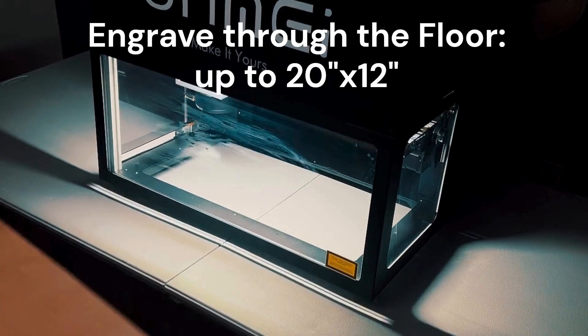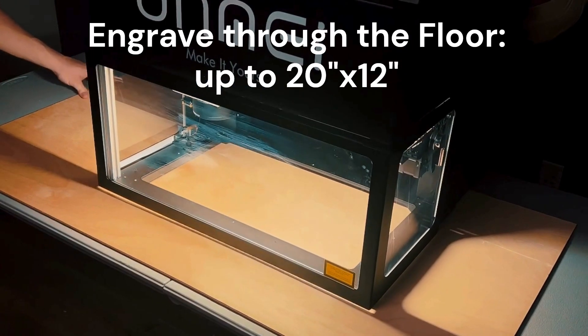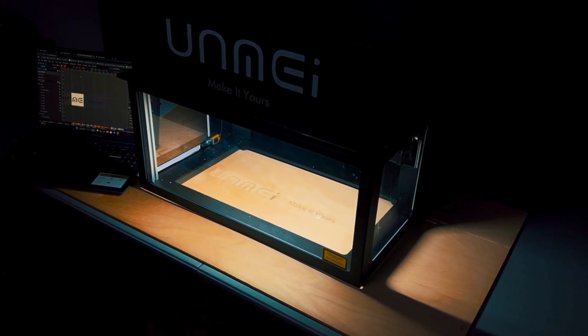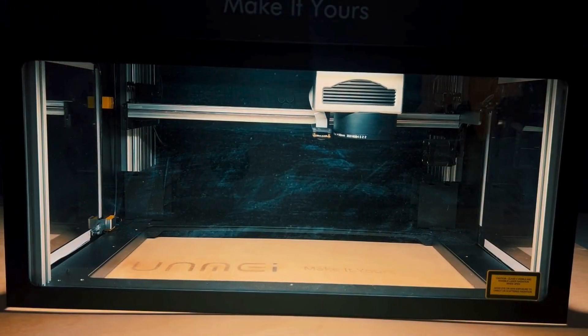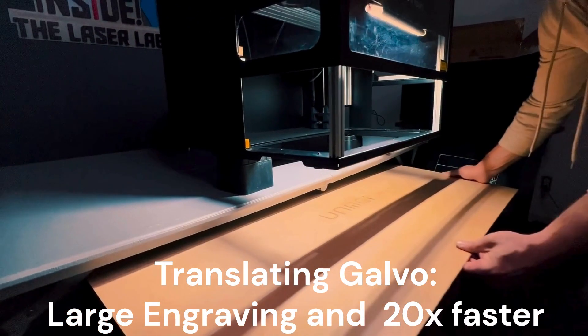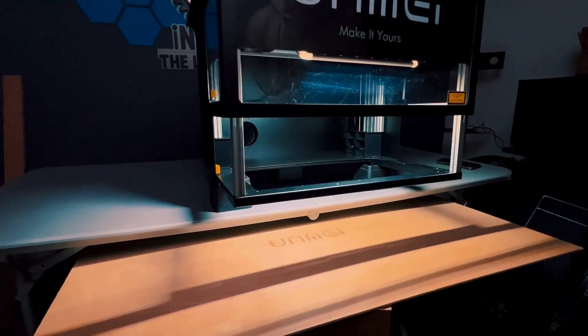With the optional translating rail, the Galvo moves left-to-right engraving up to 20 inches or 500 millimeters. Just place your items underneath and engrave through the floor up to 20 inches by 12 inches with a long focus lens. Images are stitched together to give you perfect results across the entire working area — at up to 20 times faster than a gantry engraving laser.